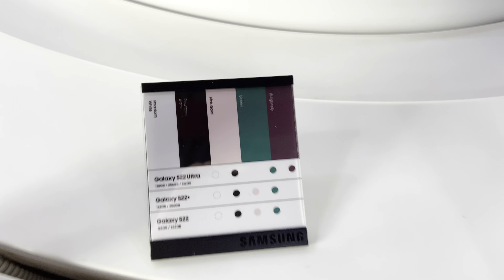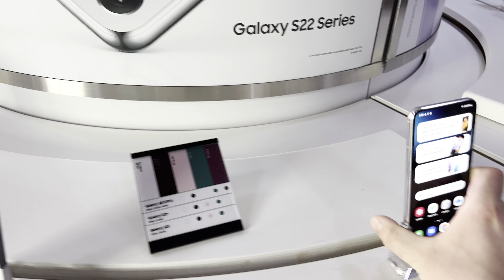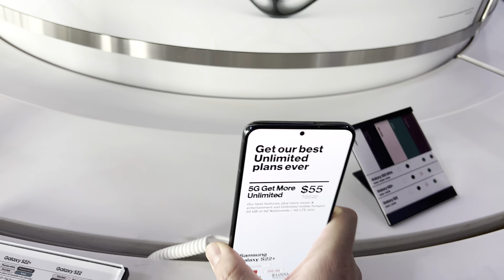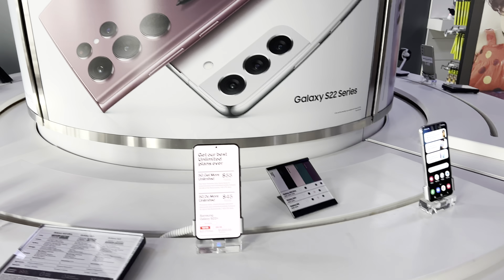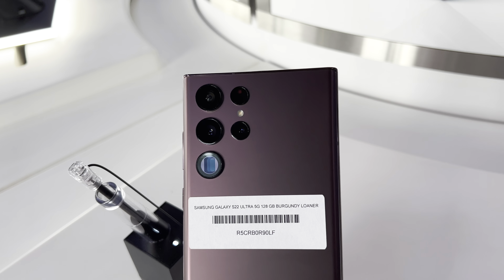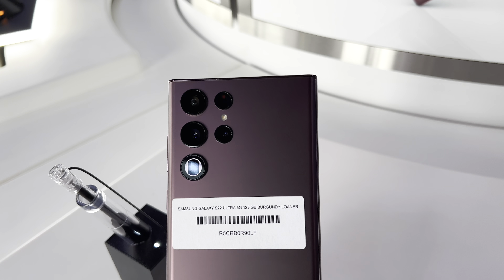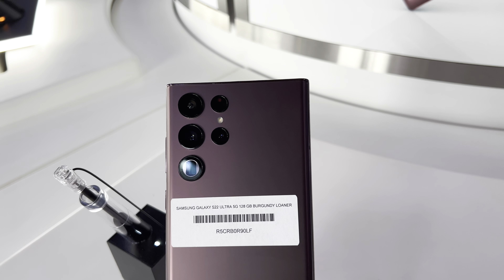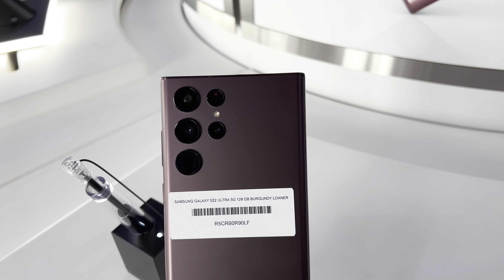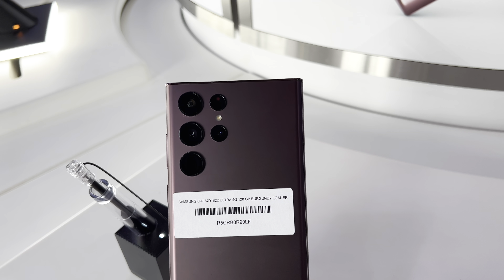On the S22 Regular and the S22 Plus, you get a triple camera setup that can zoom in digitally up to 30 times and optically up to 3 times. Whereas on the Ultra, if you're a camera fanatic, you're going to want to go with this one — it has a periscope camera that can optically zoom in up to 10 times and digitally zoom in up to 100. Having that 10x zoom, you can zoom in really, really far.